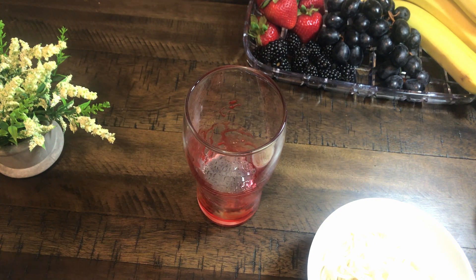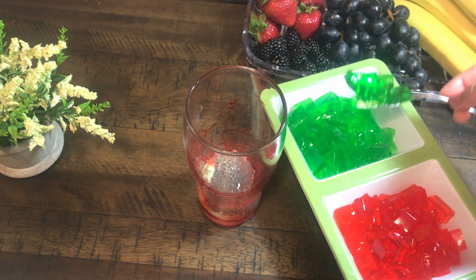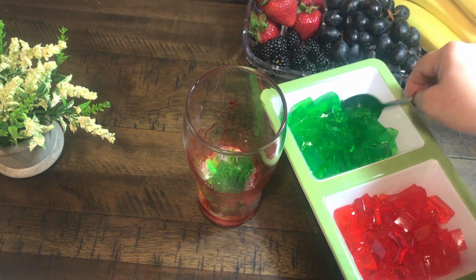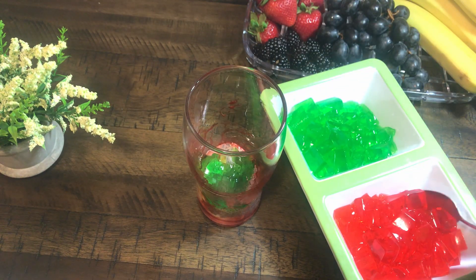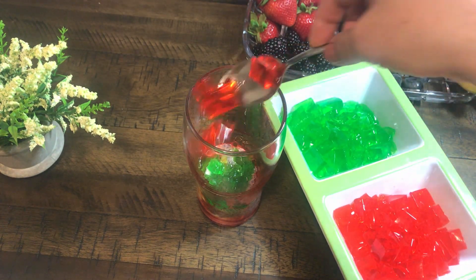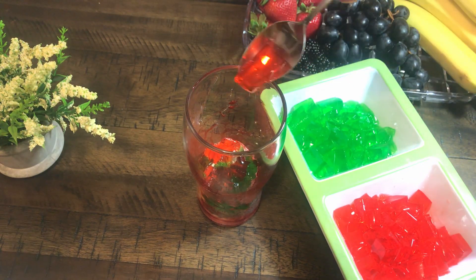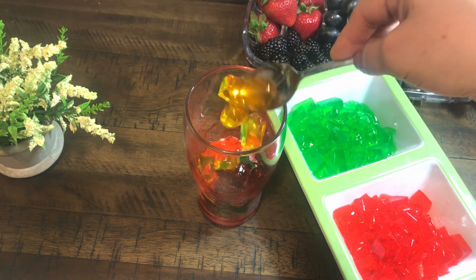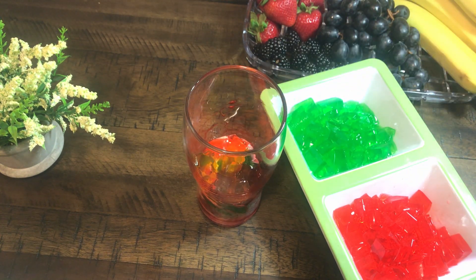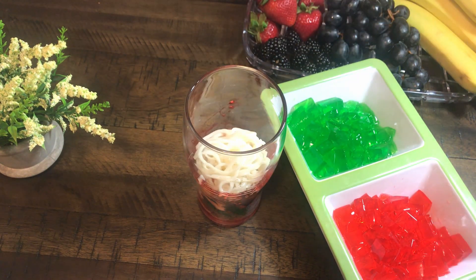And with this, we will add 3 tablespoons of jelly to the glass. We will add a nice layer of jelly to the glass.